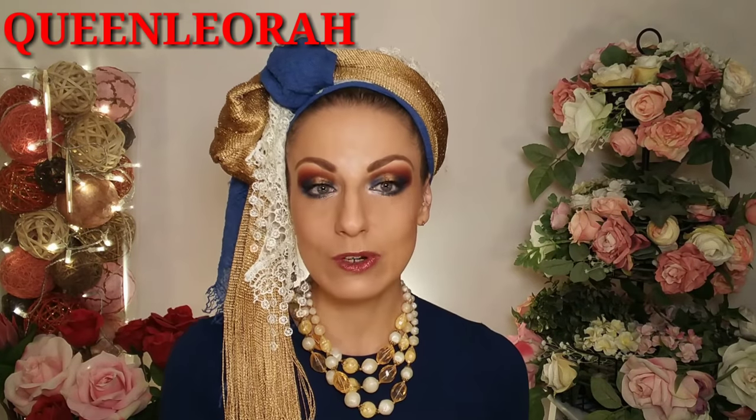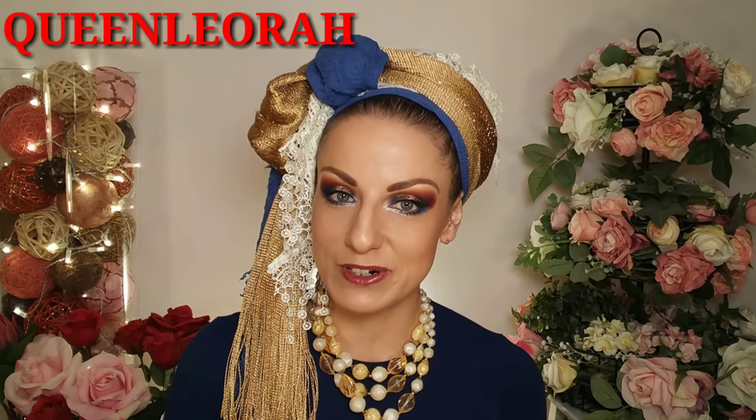You will find everything that I'm using linked in the description box, as well as all the information about my discount code that you can use when ordering to get 5% off your order. Besides that, if you're interested in how I came up with this look and how it's all done, then just keep on watching.